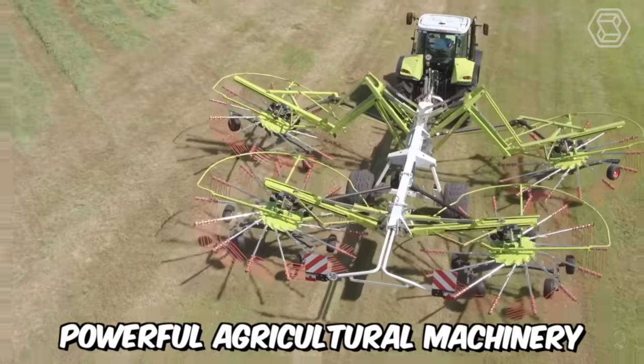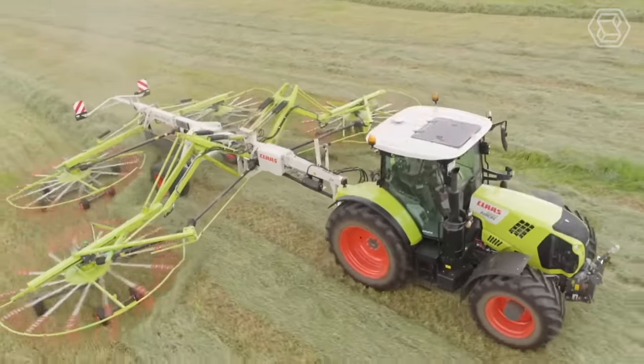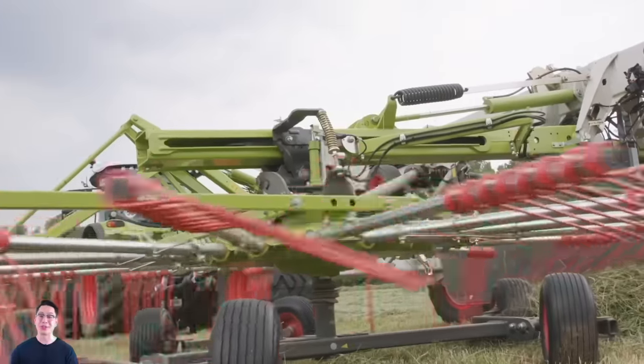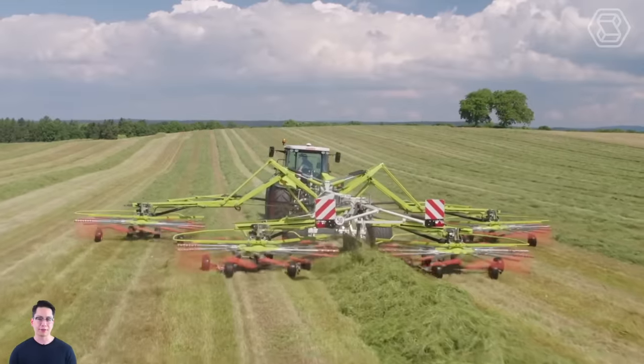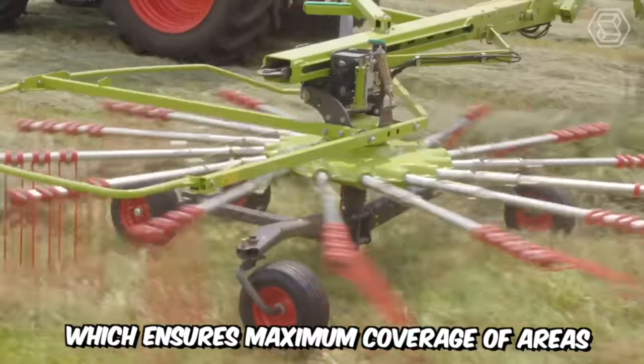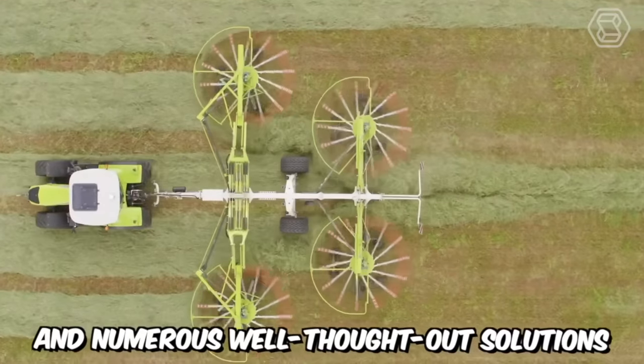Powerful agricultural machinery is the key to any profitable farming business. This is exactly the focus that the Class company places on its equipment. On the screen, you can see their latest creation: a hybrid mower with four rotary rakes, which ensures maximum coverage of areas due to its large working width and numerous well-thought-out solutions.